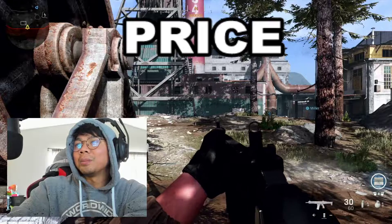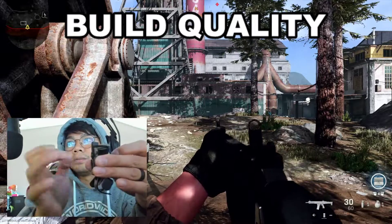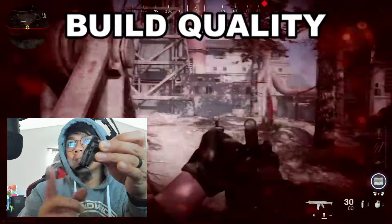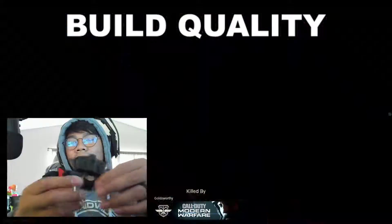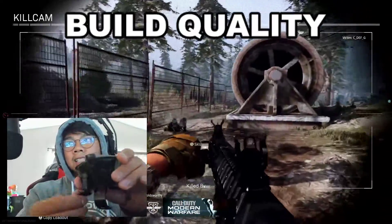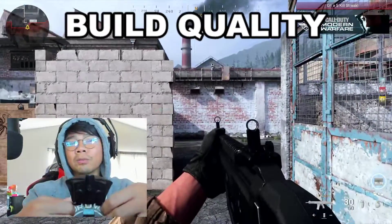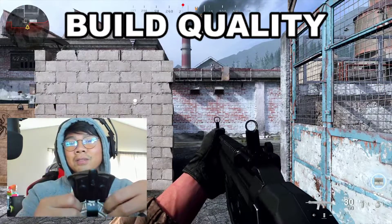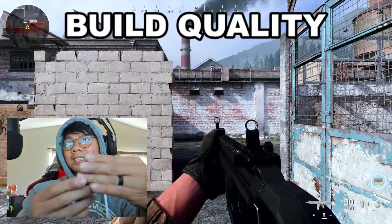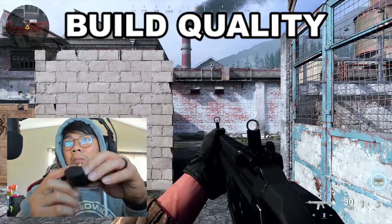Next we're going to talk about build quality. The FPS Strike Pack feels hollow and has this hinge that goes back and forth. The paddles feel kind of cheap, but the coolest thing is that it has magnets for the paddles — you can pull them off and buy a new one for five bucks. I've had this for about a year with no issues at all, and I'm pulling really hard. It may look cheap but it works perfectly.